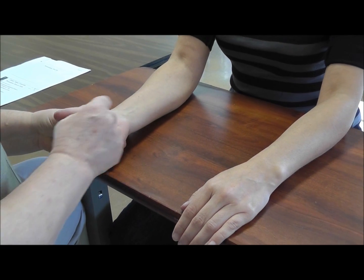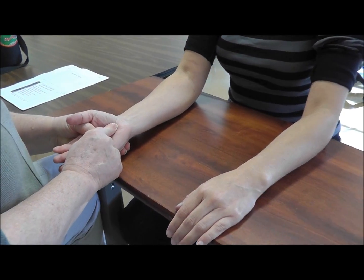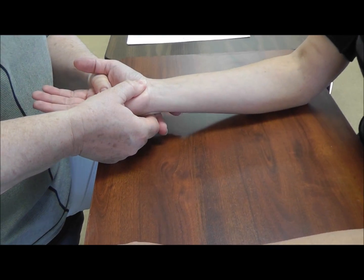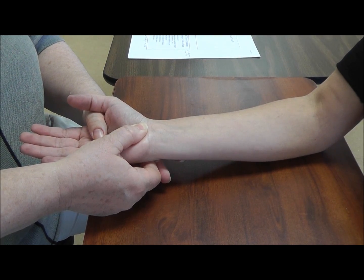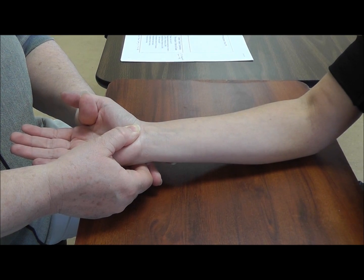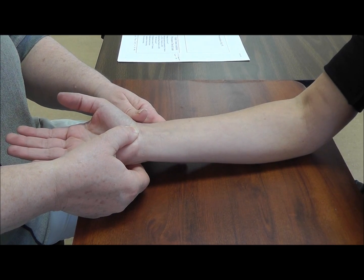Then we can do our Tinel's at the wrist for median nerve. We can also do an overpressure — one of my orthopedic docs liked to put pressure right in the center and hold it for about 20 to 30 seconds, looking for any numbness or tingling in the radial three-and-a-half digits.